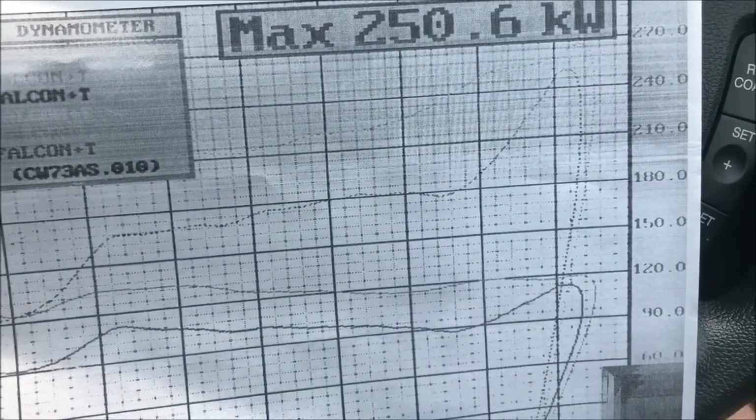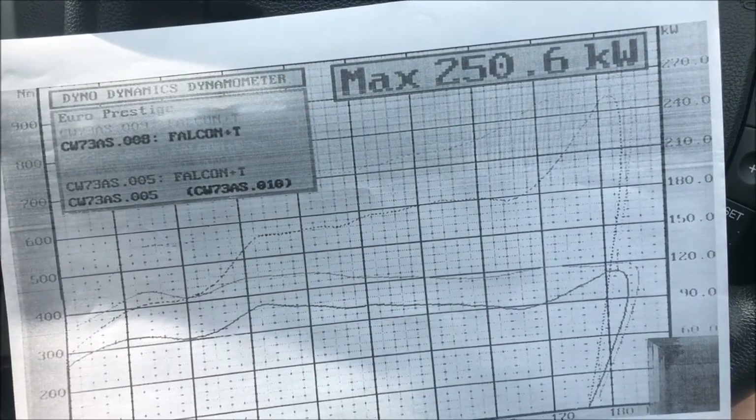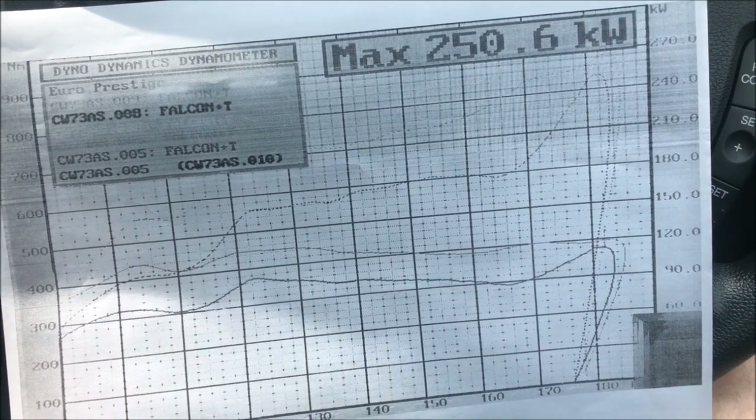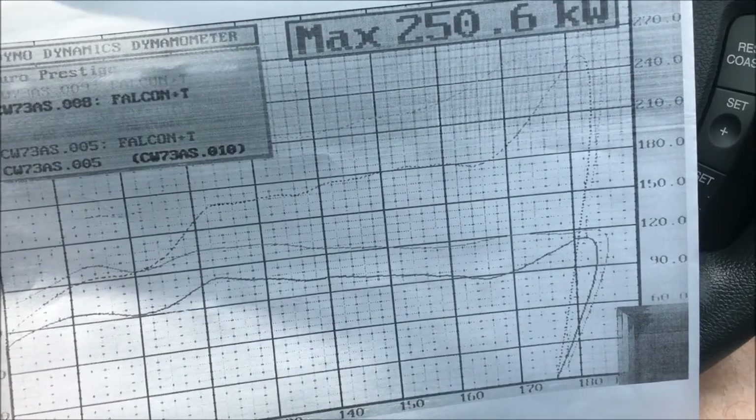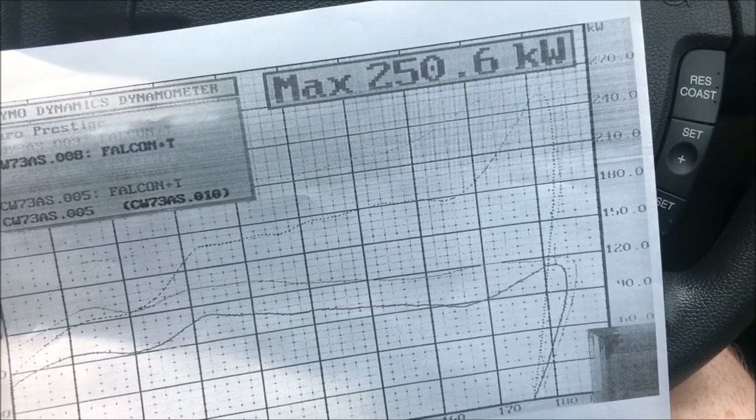You can't really feel the slippage when you're driving, so I'm pretty happy with that. We're running around 250 kilowatts, which is a nice safe tune. He's got it running a little bit rich to help keep it cool — we've got to remember we're running standard non-turbo pistons, standard gearbox, and standard diff.